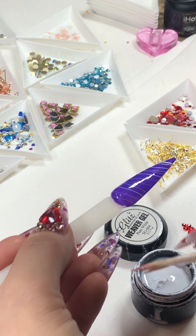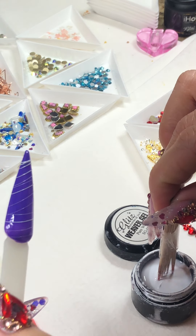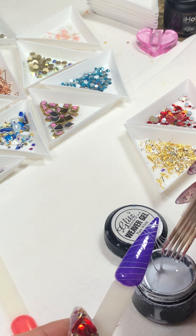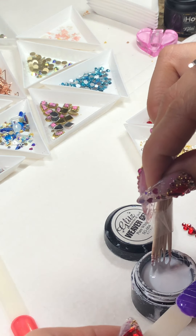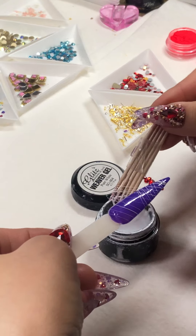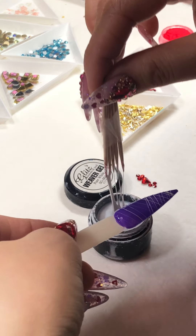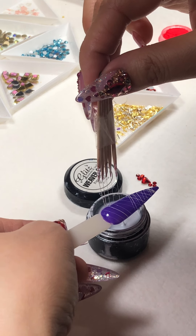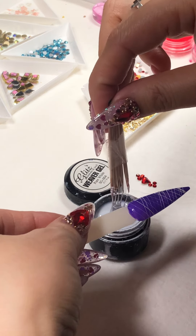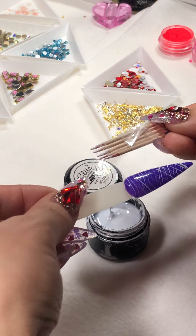I'm so excited — look at that! This is going to be cool for Mardi Gras, and you can do the same thing for Valentine's too. You just need to change the background to different colors and you can achieve the same thing.